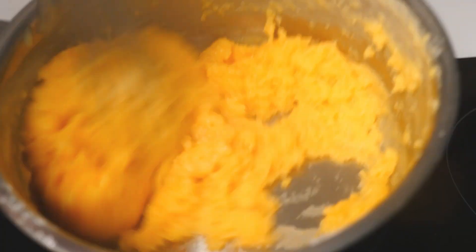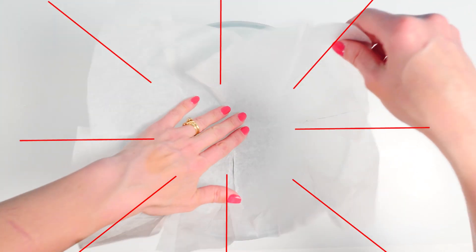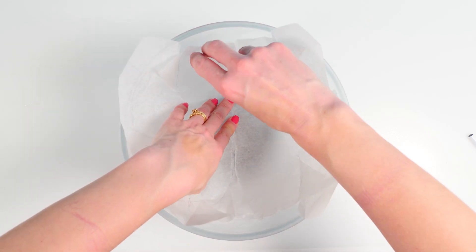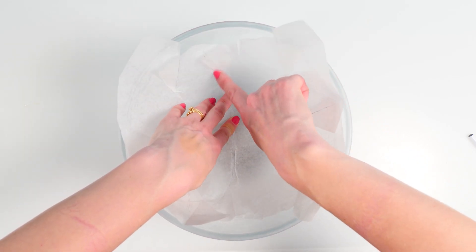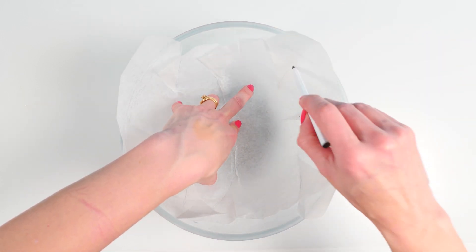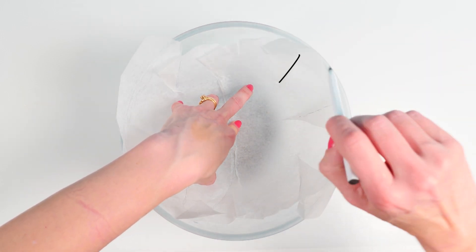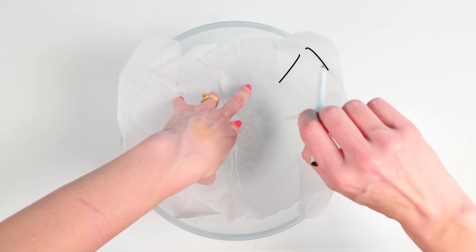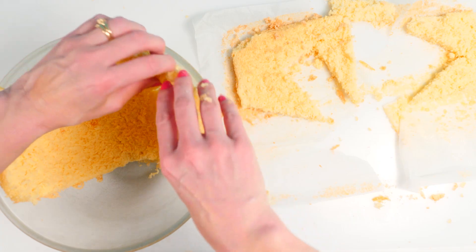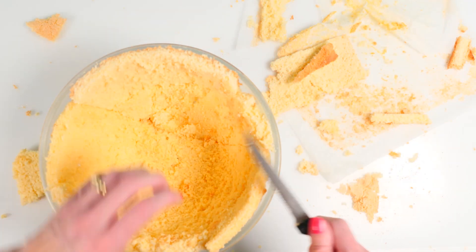Place that on the stovetop and mix continuously until it really thickens; keep stirring for a couple of minutes and then set that aside to cool. Take some baking paper, cut slits in the middle of each side and on the diagonal, then push that down into a nice round bowl. Pay attention to where they overlap so you know where to cut, and draw a line at the top of the bowl — that gives you a rough guide for cutting your cake pieces so they fit inside the bowl.